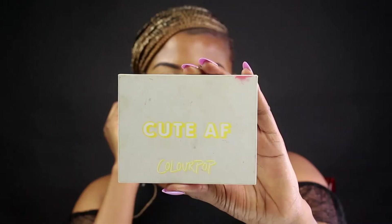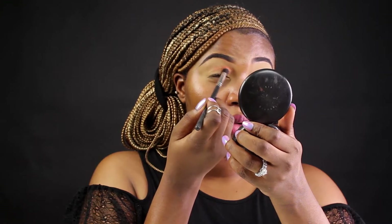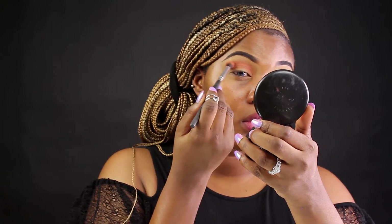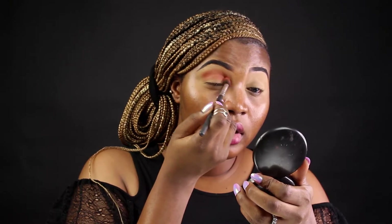Hey dolls, welcome to my YouTube channel. My name is Anase, coming to you from Lagos, Nigeria. Right now I'm going in with my ColourPop Cosmetics. For my crease, for my transition colors, I'm going to be using Big Cocktail and Spout.